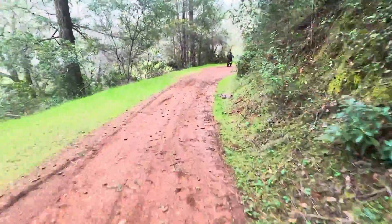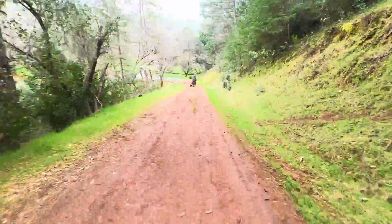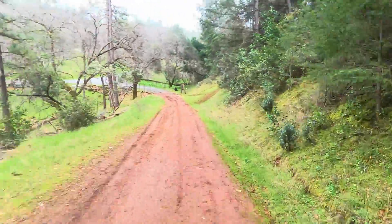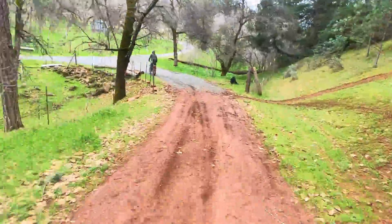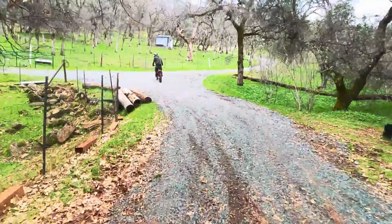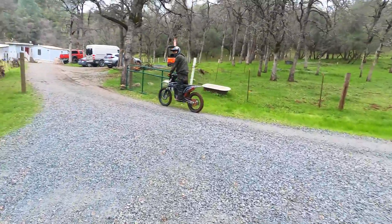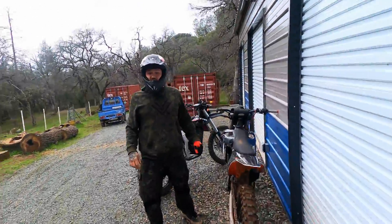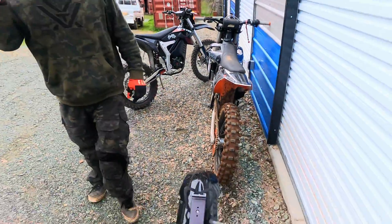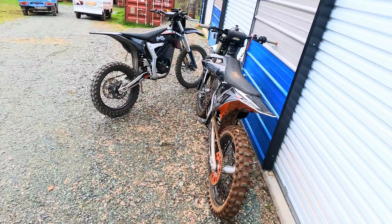If you guys are new to the electric dirt bike world, I'll say I'm fairly new to it myself — these things are incredible. The power delivery and weight ratio on these bikes is just unbelievable. If you're not involved in electric dirt bikes yet, you should be. I don't know how those enduro cross guys do it — what we were doing was nothing compared to that, but it was a ton of fun.